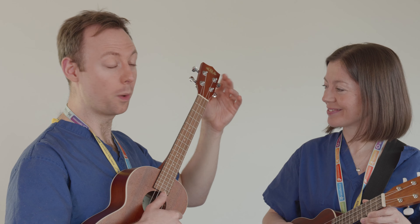Next one down is a C. That one's not too bad, actually.